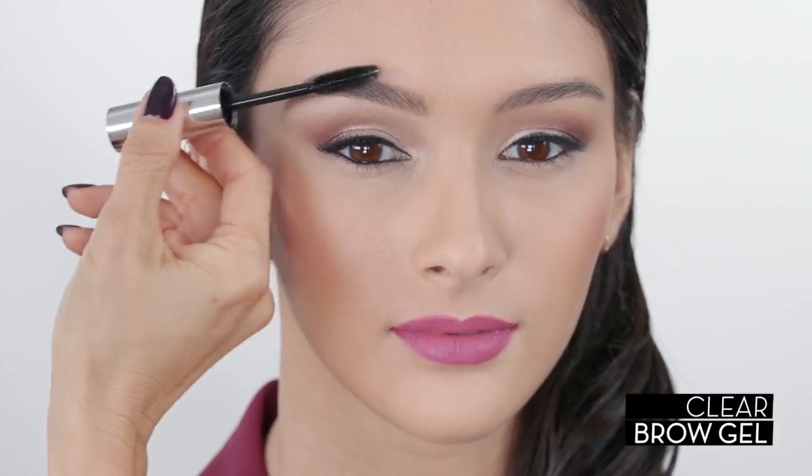Finish the look with clear brow gel to set the hairs in place. Here is our completed brow.